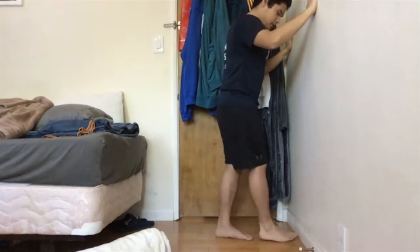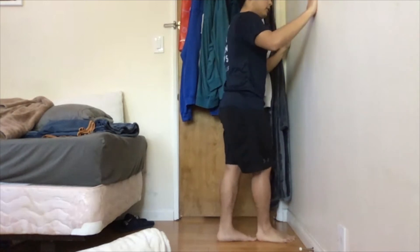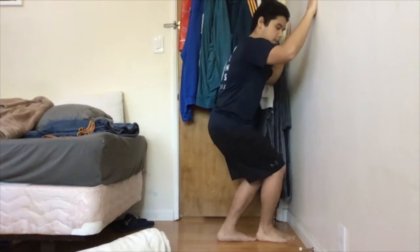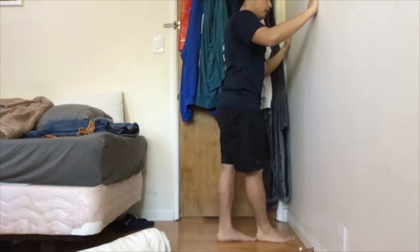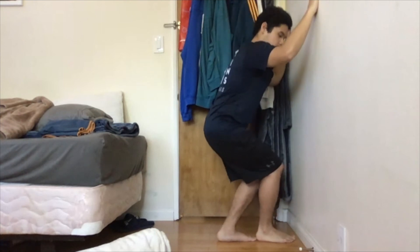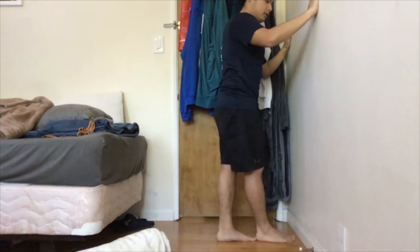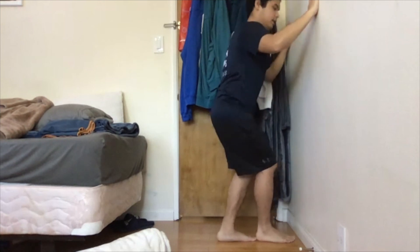Switch legs — bring that back leg forward. Go down keeping that heel on the ground, go up. One more time, go down nice and low, go up. Last one — go down and go up.